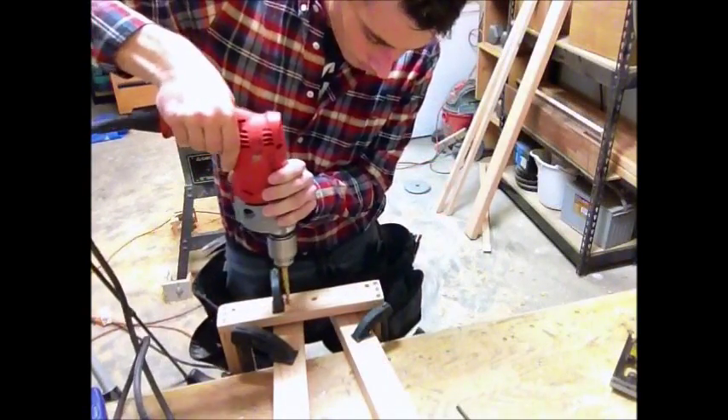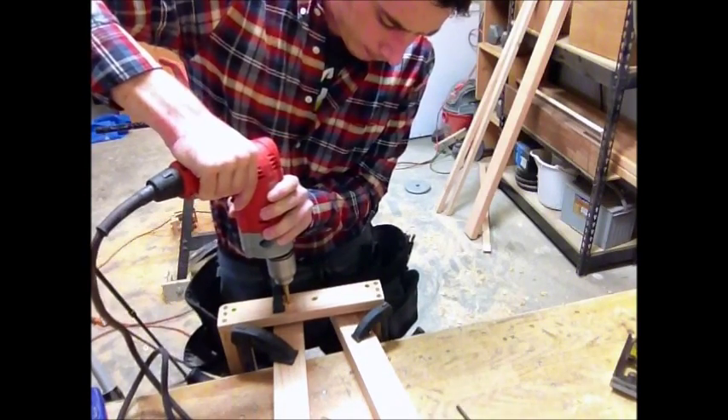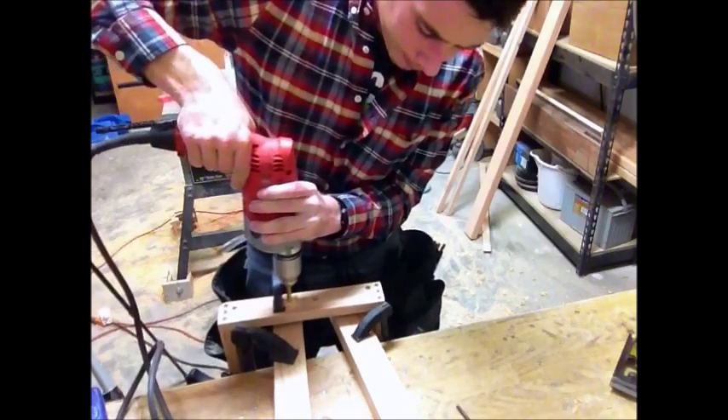I now drill the final diameter hole with a 5/16 inch drill bit. I twist the drill back and forth and left and right to create micro adjustment for when I attach the extension tables to the table saw later.